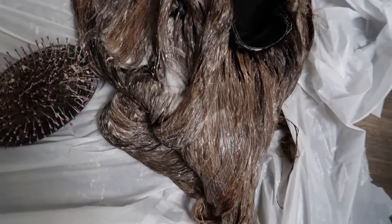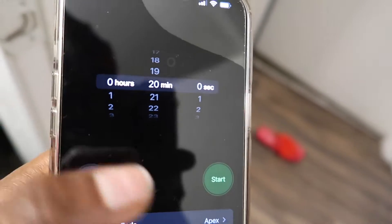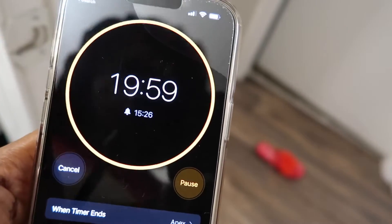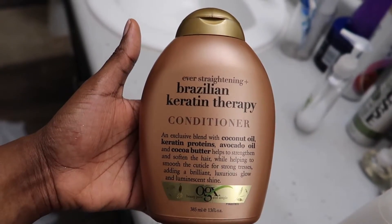Okay guys, so this is what the hair is looking like after I was done bleaching everything. Like I mentioned earlier, I used 50 developer, which is pretty fast, so I only set my timer for 20 minutes. After that was done, I went ahead and shampooed first.